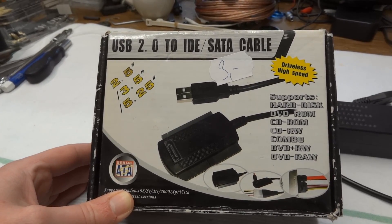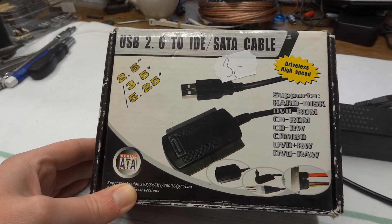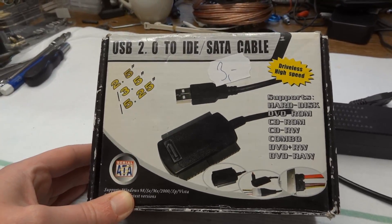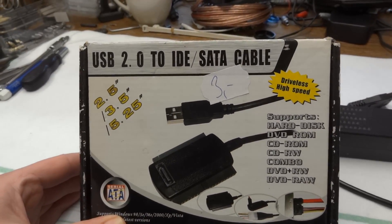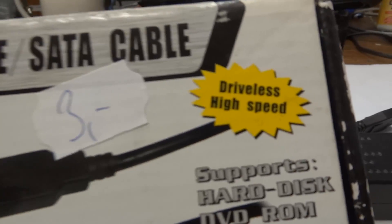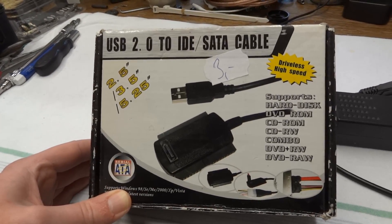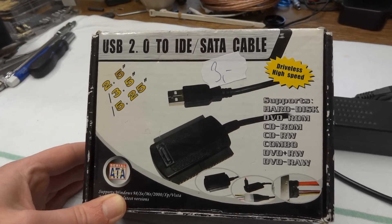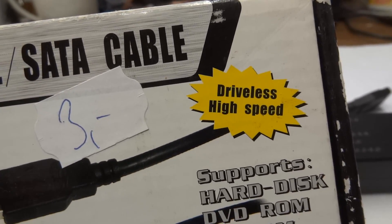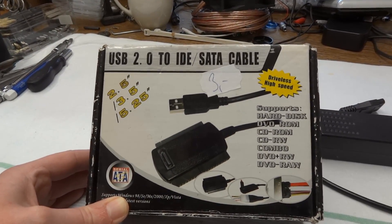I do have a USB 3.0 to SATA converter — it's kind of a fancy thing that you can put on your desk — but I don't have anything for IDE, so this might come in handy. I got it for three euro at a thrift store quite a while ago. The box says 'driverless high speed,' but what they meant to say is that this is a plug-and-play thing and you don't have to install a driver first.